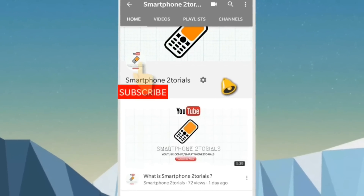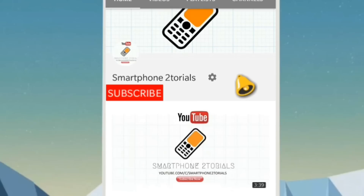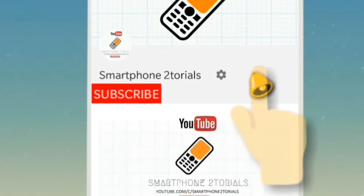Subscribe to Smartphone Tutorials by clicking on the subscribe button, and do remember to click on the notification bell icon to get instant notifications.